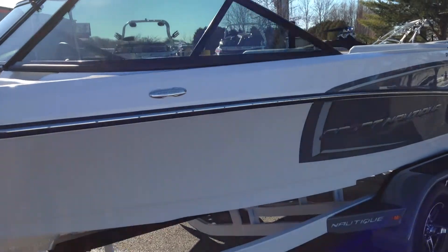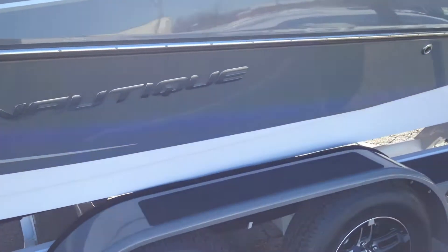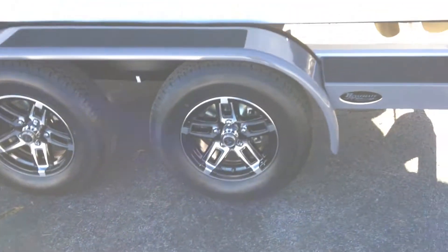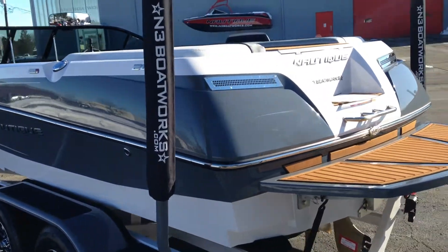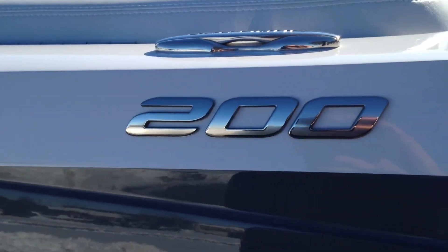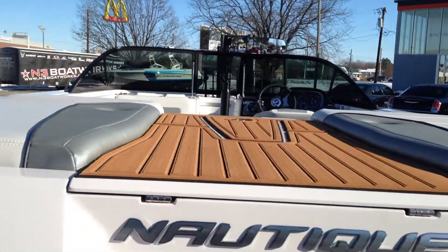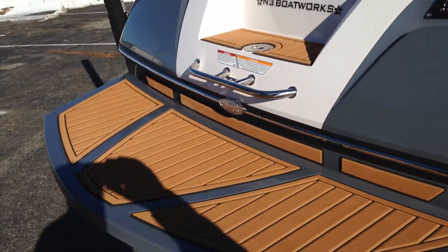Just a really clean Sport 200. We are running 14s on these. Nice Chromax decals down the side, and also have the Chromax 200 logo right underneath the cleats. It does have four pop-out cleats on it.